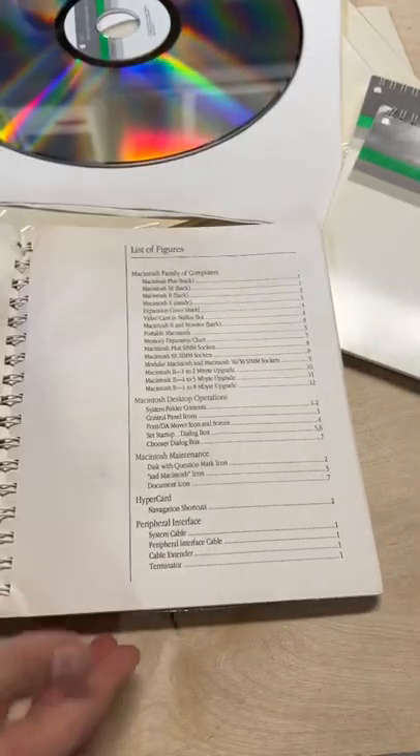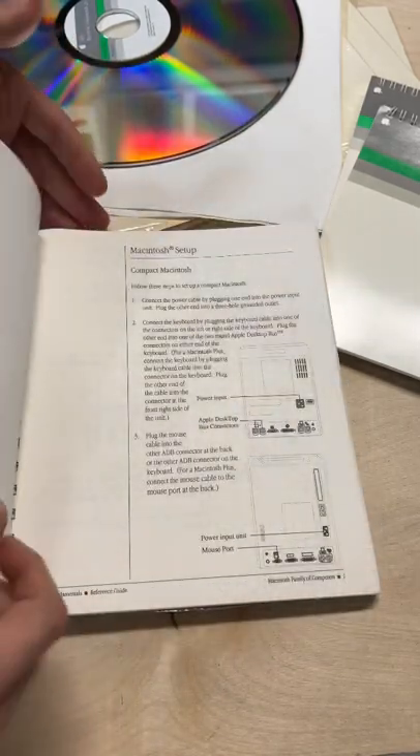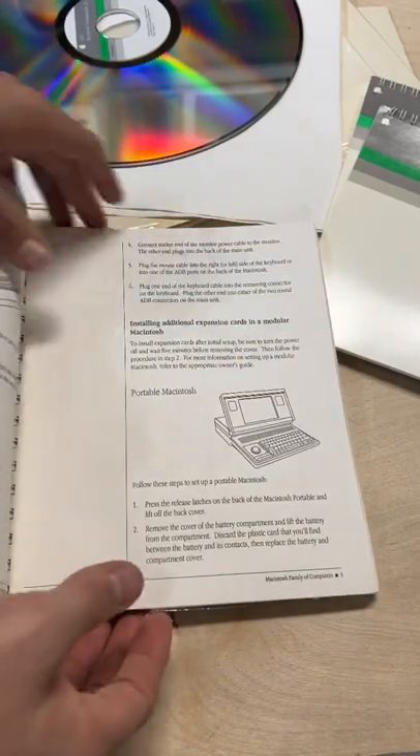It's a lovely book. It has a copyright date of 1990, which dates this material, and it's for learning about Macintosh computers. We have some lovely graphics in here — just look at that Macintosh SE. We have Macintosh 2, etc. Look at that portable.